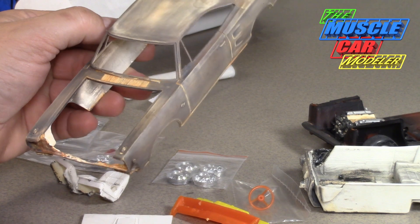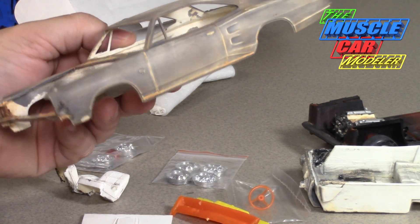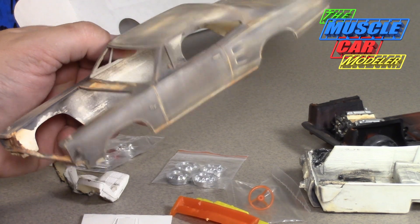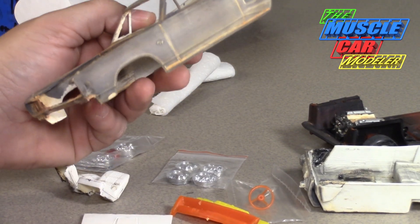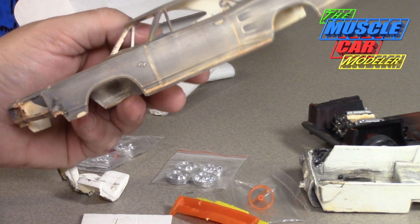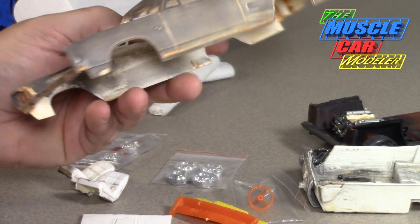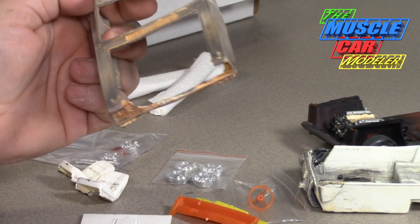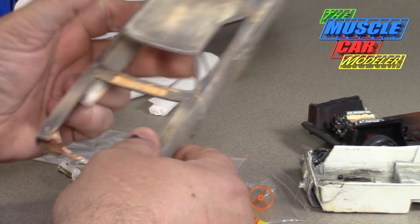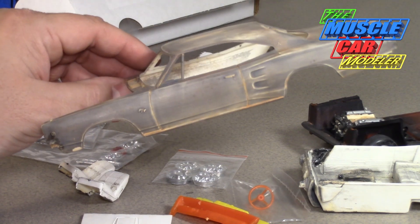Let me know what you would do — would you put in a 383 or a Hemi? For the Coronet RT, the engine options for '68 were the 383, 440, and Hemi. The standard was the 440; the Hemi was the upgraded engine. The Super B had the 383, and the 440 was in the Super B as well — it was pretty much the same car, other than trim.